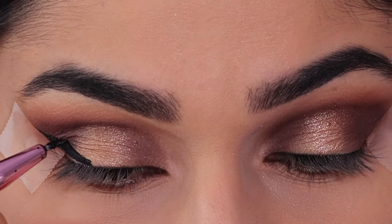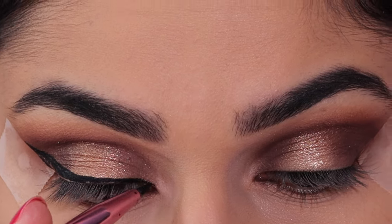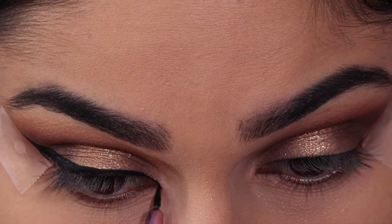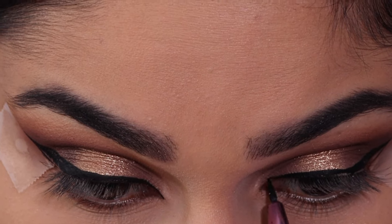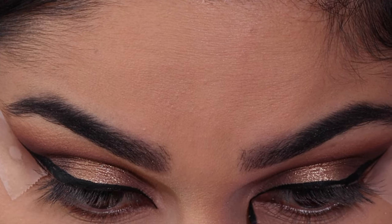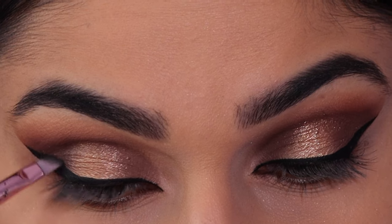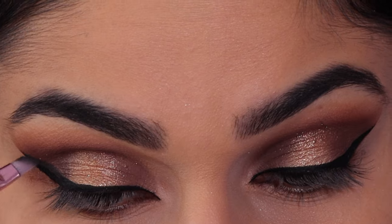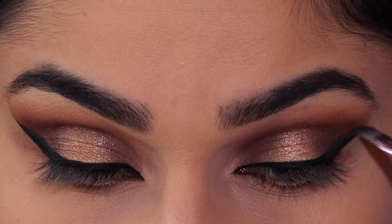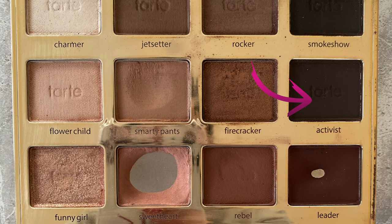I'm taking my favorite drugstore eyeliner, which is a Maybelline gel liner, in the shade Smoke Show. I'm smoking out the winged liner with an angled brush.